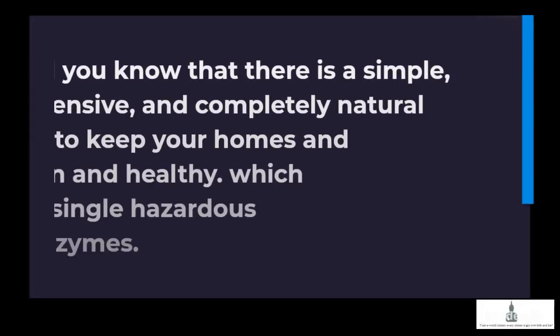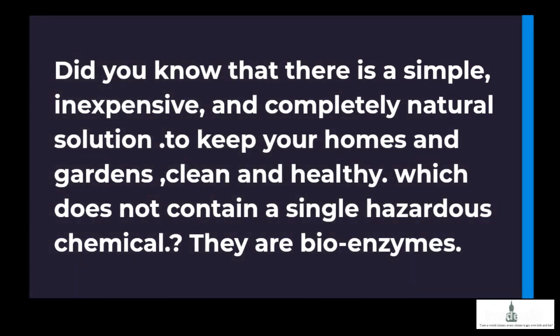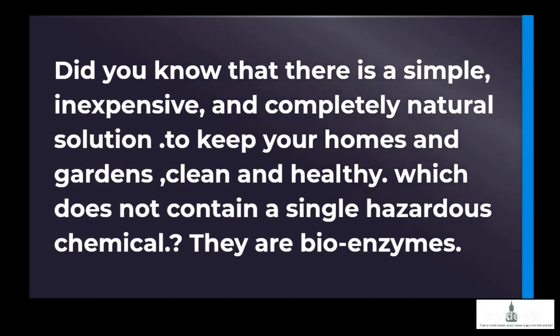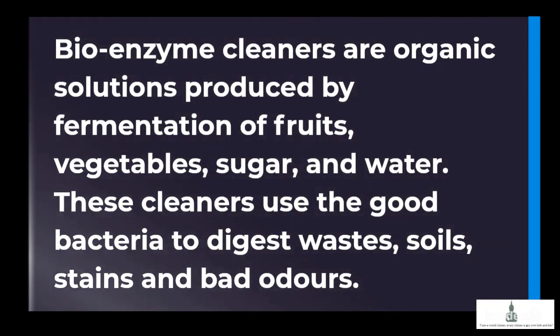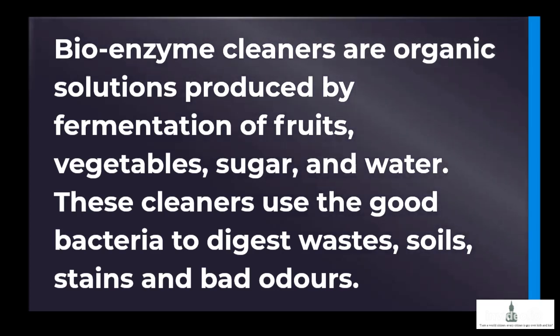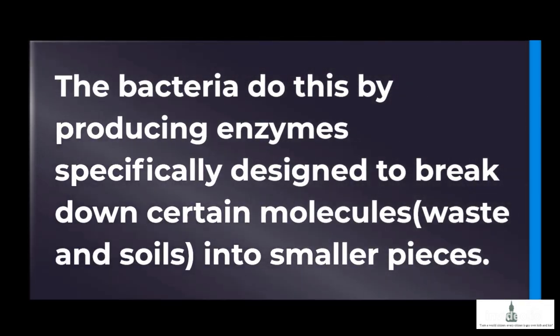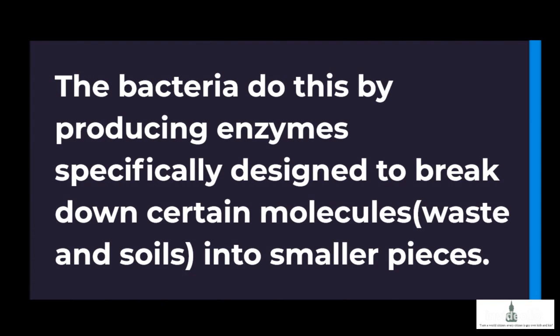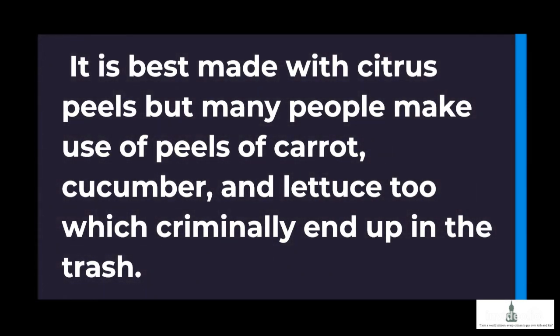Did you know that there is a simple, inexpensive, and completely natural solution to keep your homes and gardens clean and healthy, which does not contain a single hazardous chemical? They are bioenzymes. Bioenzyme cleaners are organic solutions produced by fermentation of fruits, vegetables, sugar, and water. These cleaners use good bacteria to digest wastes, soils, stains, and bad odors. The bacteria do this by producing enzymes specifically designed to break down certain molecules' waste and soils into smaller pieces. It is best made with citrus peels, but many people also use peels of carrot, cucumber, and lettuce, which would otherwise end up in the trash.